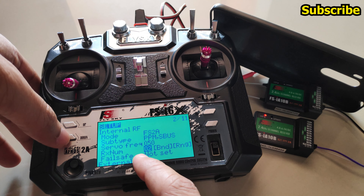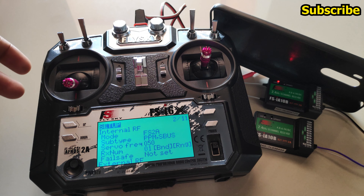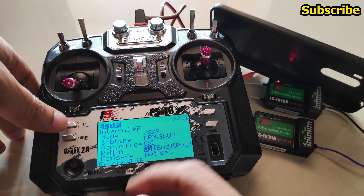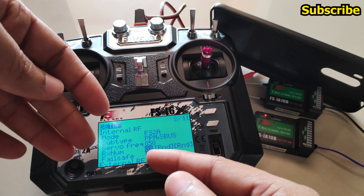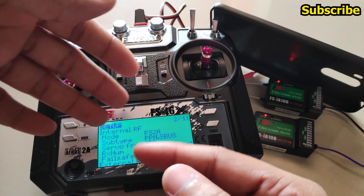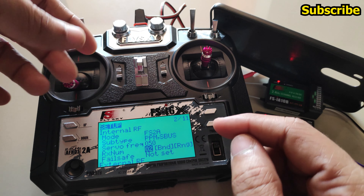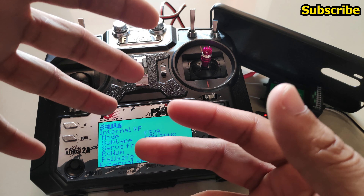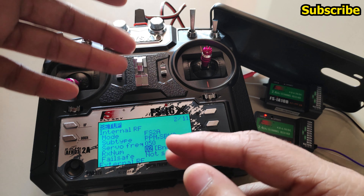After binding this receiver to its model, switching between receiver numbers connects the appropriate receiver — 01 for one receiver and 02 for the other. The point of the receiver ID or receiver number feature is to prevent binding a model to the wrong receiver, so you don't fly with the wrong settings. This is a safety feature and is now functional in this radio transmitter.